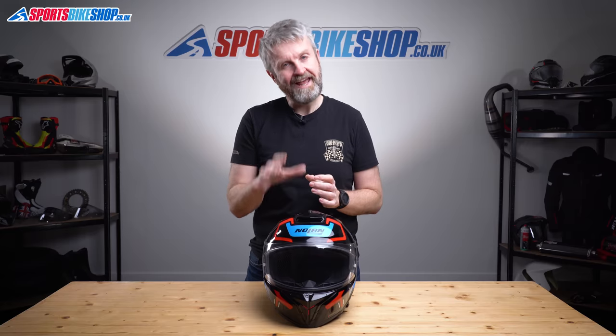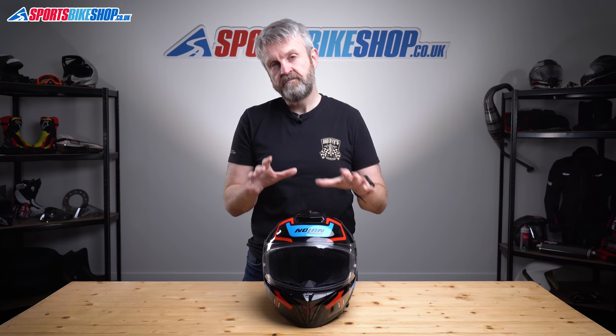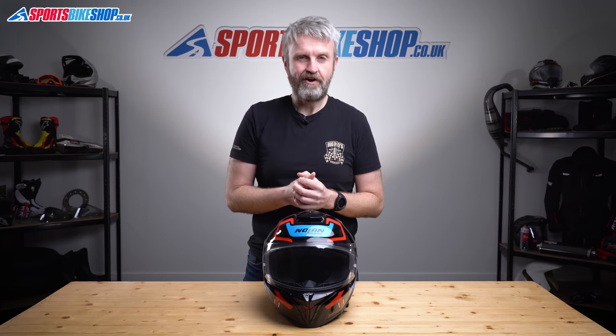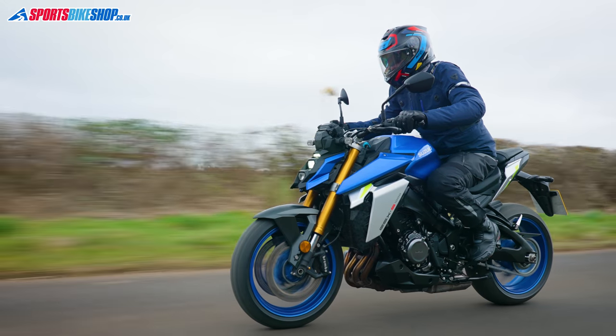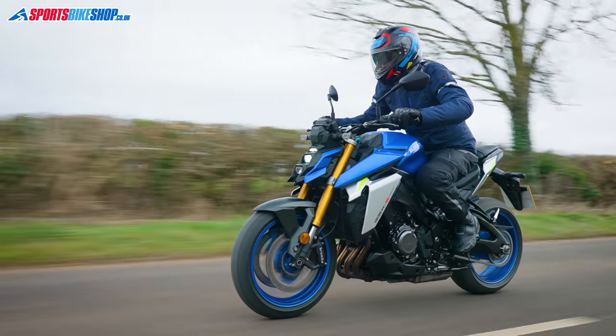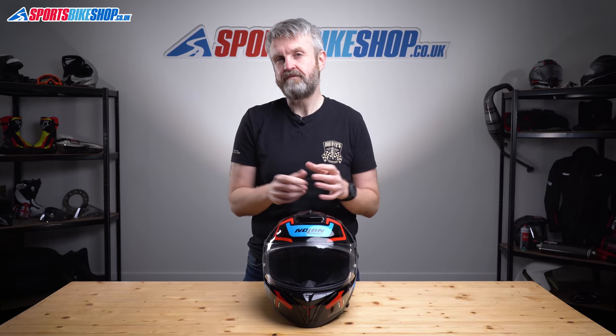It picks up and takes off where the N87 Plus left off — that was a more premium version of the N87 with a better comfort lining and a slightly higher price tag. You get both with the N88. Where the N87 was generally around £150 to £200, this N88 starts at £200 for plain colours and goes up to £239.99 for graphics, which is about where the N87 Plus was.